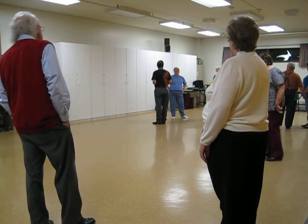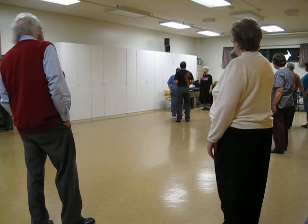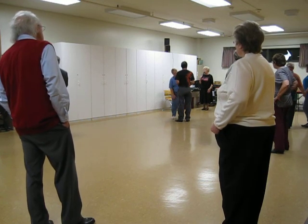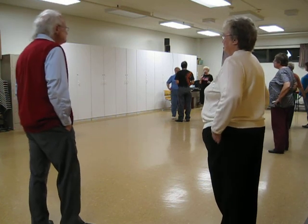Rock, recover, cross, and rock, recover, cross. This dance was written before they used the cue 'door,' so the cue is rock, recover, cross in front, which is your door.